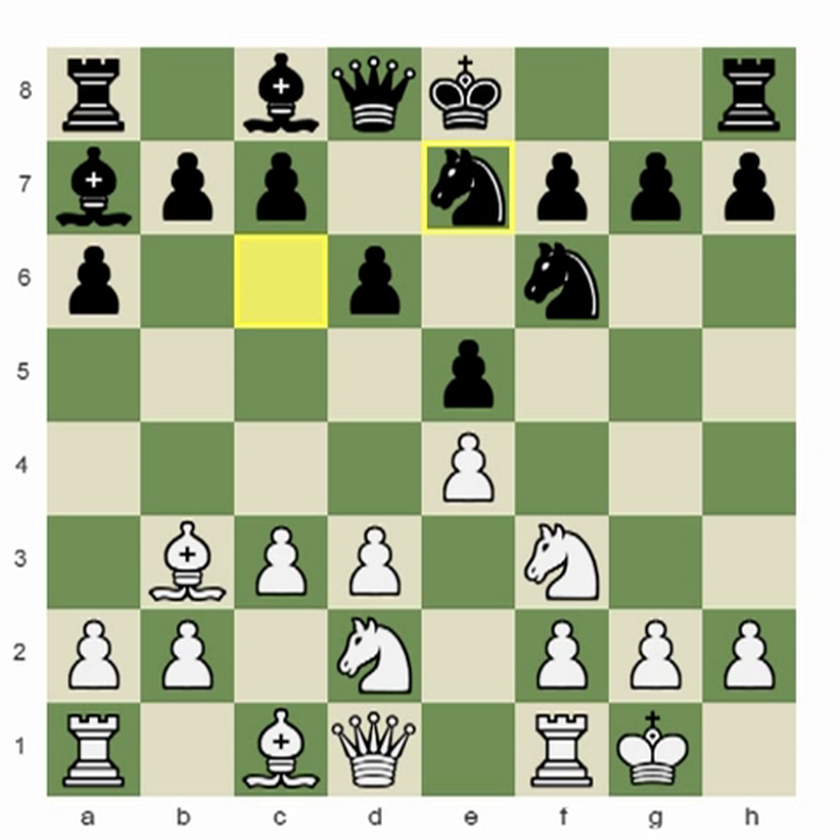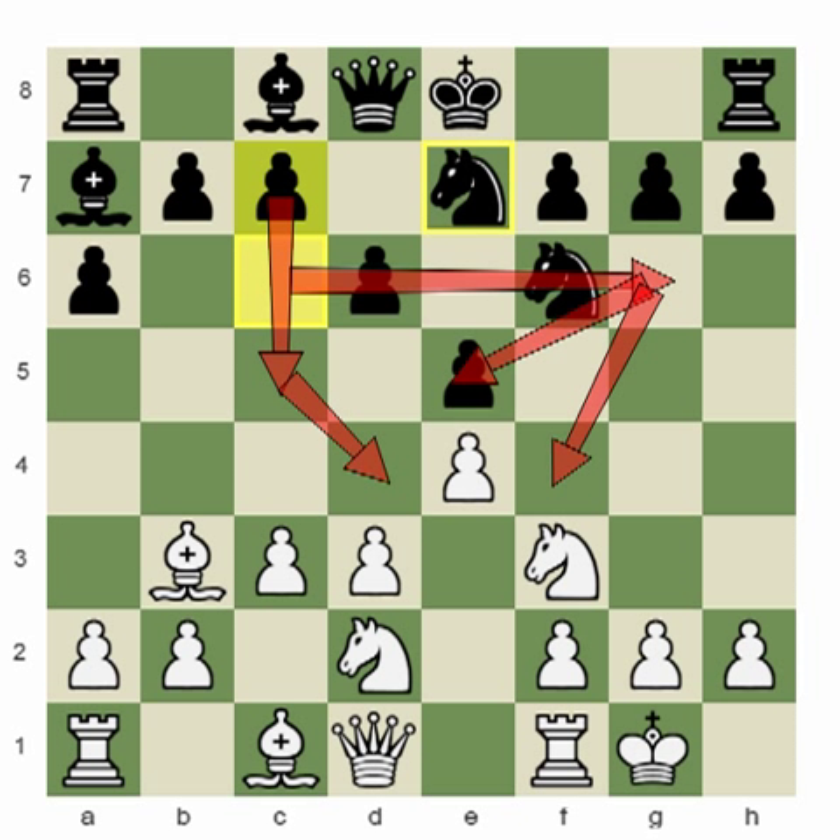The knight on c6 goes to g6. From g6 it will support the e5 pawn and control the f4 square. Most importantly, the reason we use this setup is to keep the c-pawn flexible and free to jump to c5, creating another pressure on d4 — it will be triple pressure on d4. That's the idea.